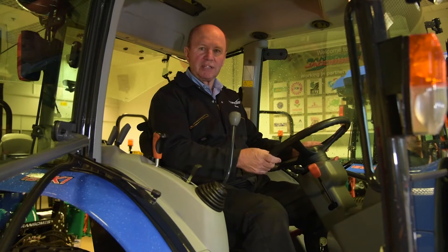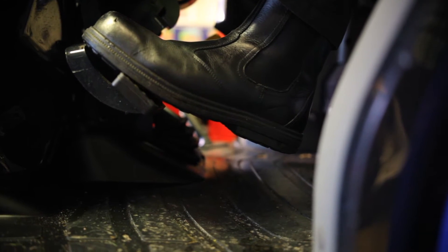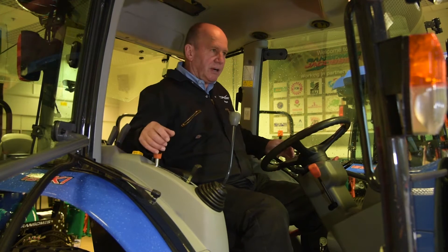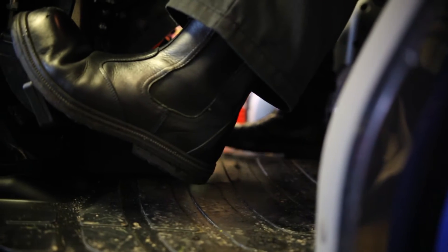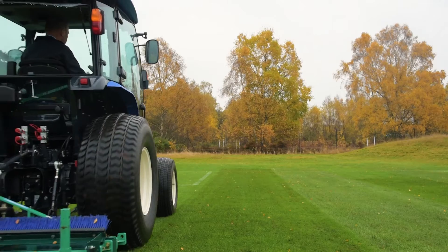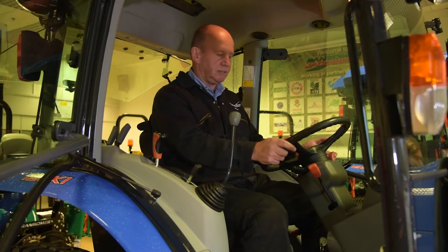We're in the cab of the tractor now. The first thing you may notice is that we have a flat floor. This makes it nice and easy to get in and out, and that's been achieved by the fact that many of the controls are now either side of the driver's seat and not down in the center like they used to be traditionally. We still have a conventional clutch to enable us to select our high, medium and low speed range, but to the left of the steering column is a small orange lever which is my shuttle shift system.